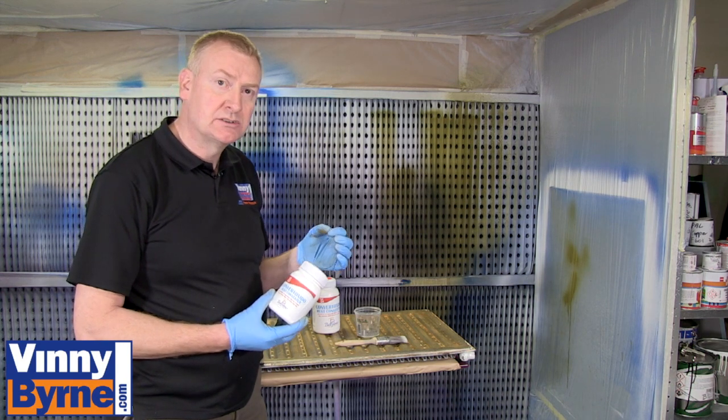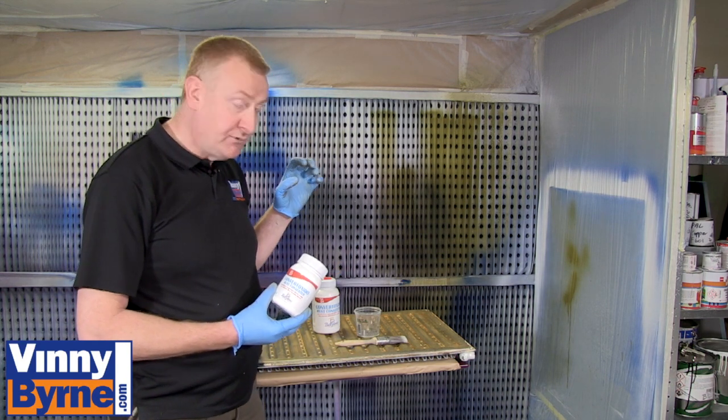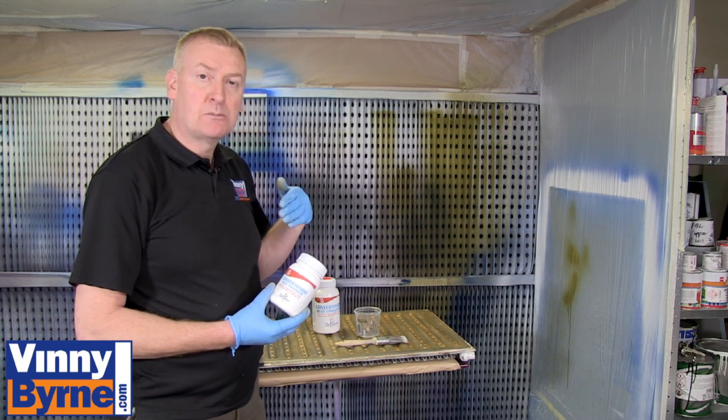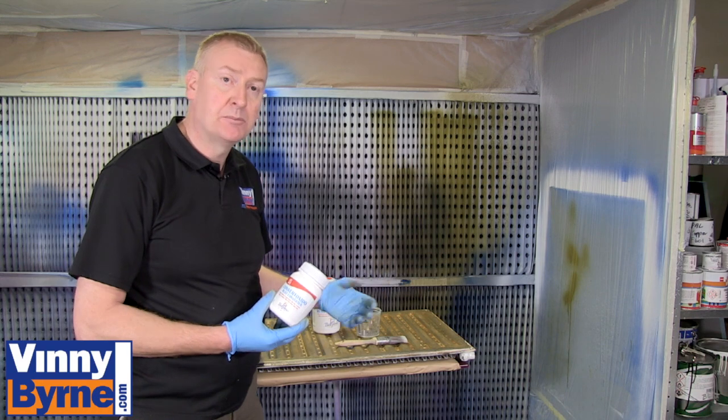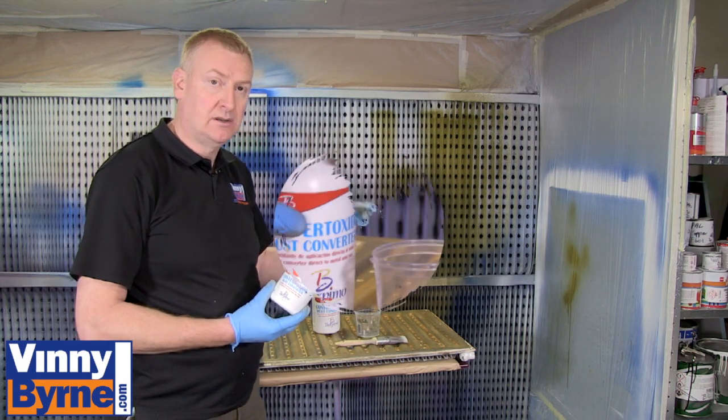Sometimes it can take two coats. When we have neutralised the rust — let's say when it goes black — we will then be able to paint it. It will act as a primer. You can put another primer on it if you want, but you can actually just paint directly onto the surface.